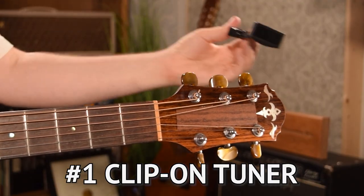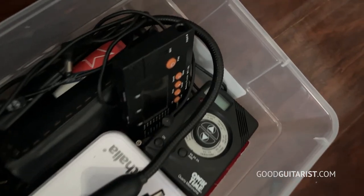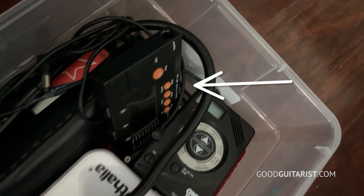Let's begin with my first recommendation: a clip-on tuner. You clip it onto your headstock, you turn it on, and then you can tune your guitar. There are other ways to do it, like a tuning app on your phone or one of those old school tuners that you put on your lap and it listens through the sound hole, but they're just not as good. A clip-on tuner senses the vibrations, making it more accurate, and you can use it in a loud environment. They have ones so small you can just leave them on your guitar all the time — and as you probably know, being in tune is a hundred percent essential. Even the best player is going to sound bad if their guitar is out of tune.